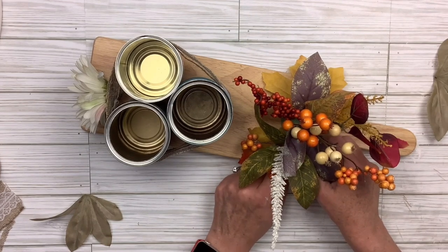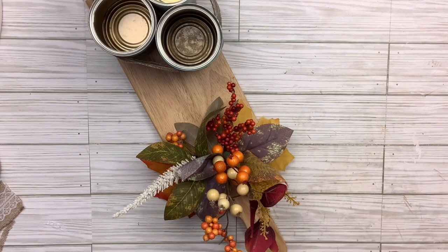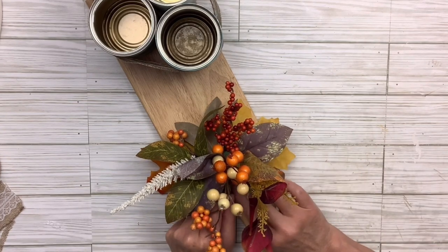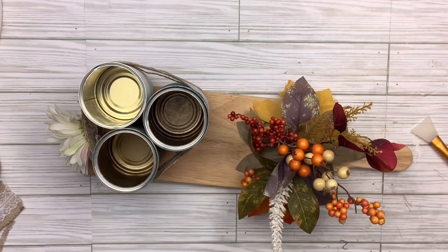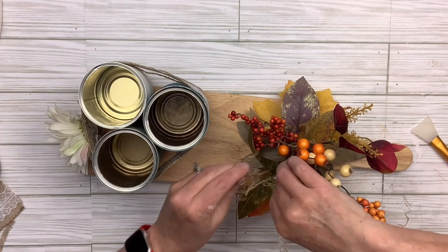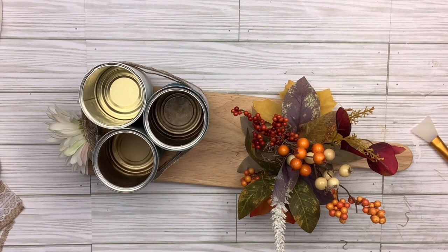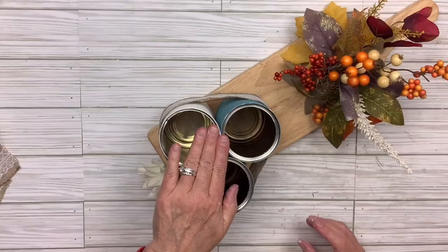So when you have people over and want to have utensils out, you can use this for forks, knives, and spoons, and that little gap between the florals and the cans is where you can set your napkins. I thought this would be so cute — pretty and functional. I love making things useful. We have so many decor pieces in our homes and sometimes it gets crowded, so let's do something that's beautiful and useful.